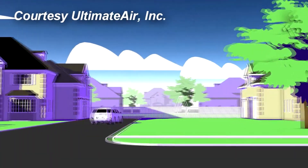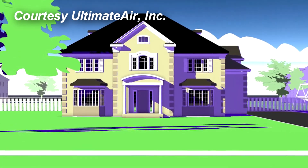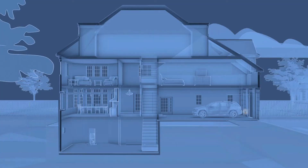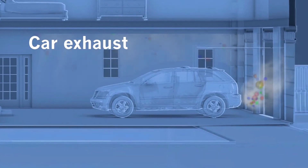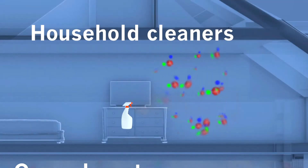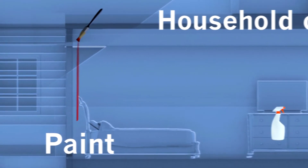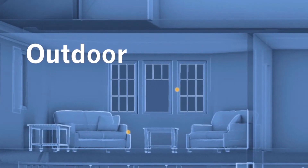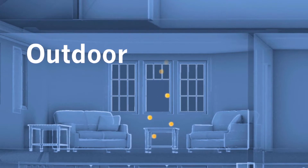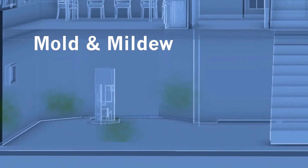But a home isn't automatically healthier once it's sealed up tight as a drum. In fact, a tightly air-sealed home can cause contaminants to build up inside, making occupants sick — contaminants like automobile exhaust from an attached garage, humidity from cooking and bathing, volatile organic compounds from cleaning solutions, paint, carpet and furniture, airborne pollen and tracked-in chemicals from lawns, as well as mold, mildew, and invisible gases like radon and carbon monoxide.